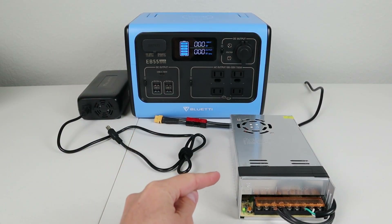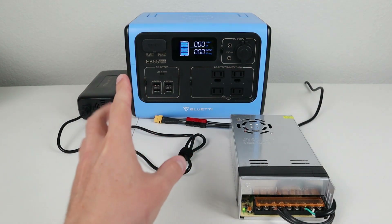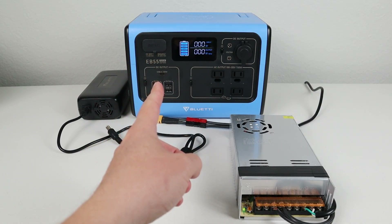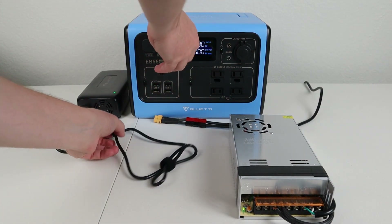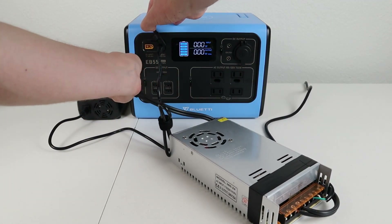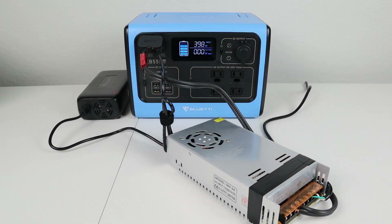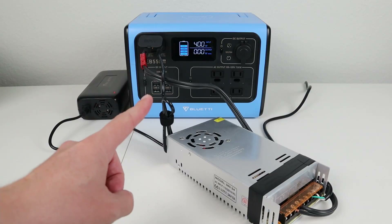I went out and purchased a 24 volt 15 amp power supply with an XT60 connector — that goes into the XT60 port. Then I have the stock charger going into the 8 millimeter connector. With both plugged in, we're getting 398 watts... 399... 400 watts! By using a 24 volt power supply alongside the stock charger, you can get 400 watts into this battery — that is awesome.